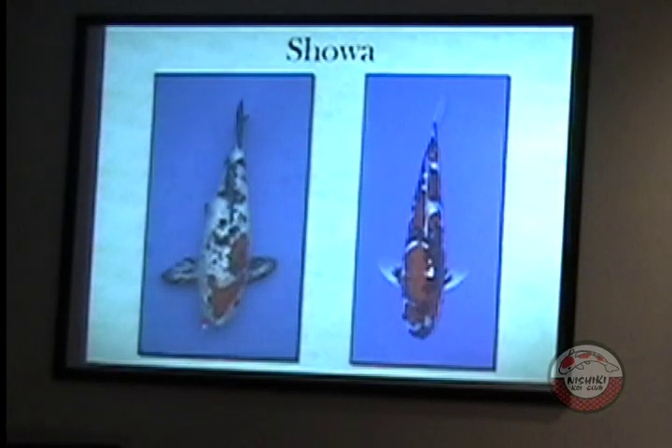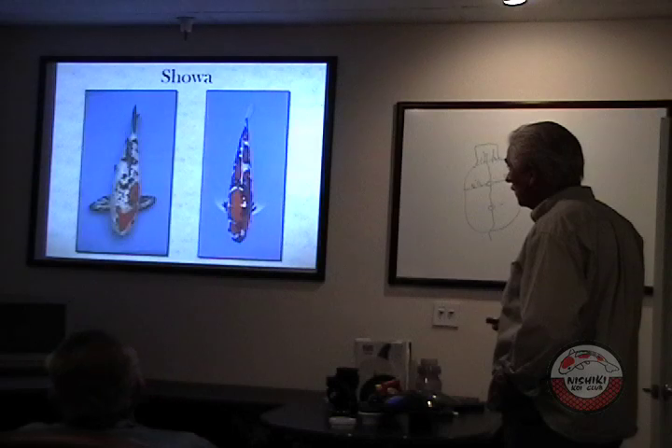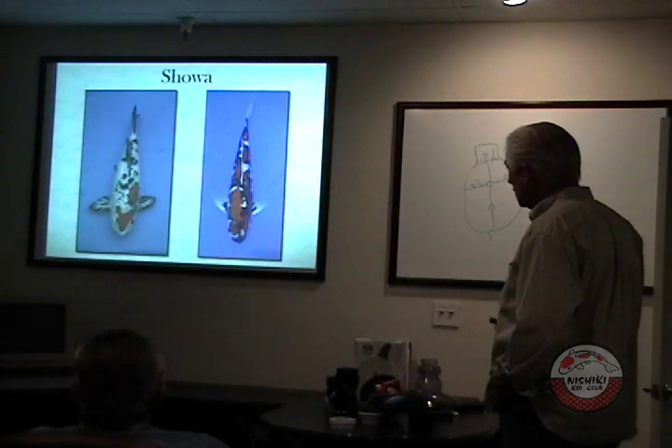Showa — technically these are both showas. An all-white fish with red markings, black bands going across, and black in the fins. But look at how beautiful this one is. It's a shiny scale, nice and shiny, nice pattern, pretty fish. This other guy looks like a shotgun pattern. Again, both the same type of fish, just pond quality versus the higher quality.